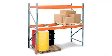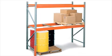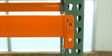Designed for fork truck loading, the upright frames are a racking system's vertical structural support and designate the height and depth of the rack. Beams are the horizontal supports that create the levels or shelves and are the width of the pallet rack.